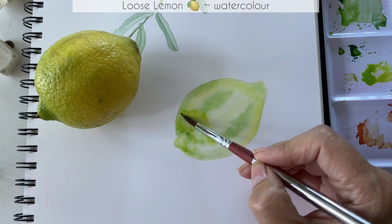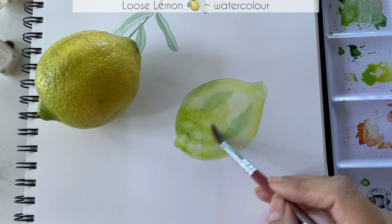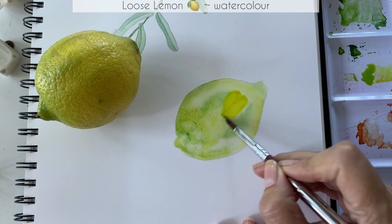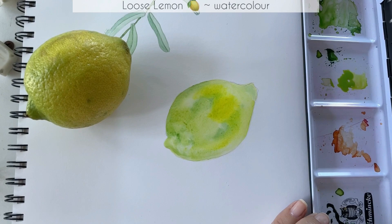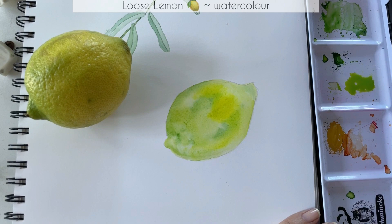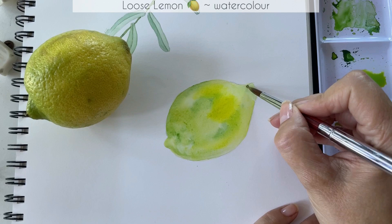Another option you can use for your green is maybe a drop of permanent sap green. If you don't have the yellows or greens that I have, you can use whichever colors you have on your palette — don't use that as an excuse not to try out this tutorial, it is very fun. Use any yellow that you have on your paint palette, or on your plates, or in your toolbox wherever you keep your paints, but do try this painting — it is quite fun.